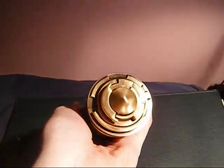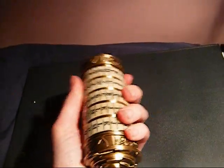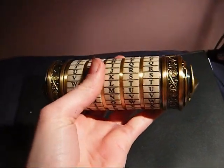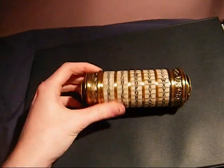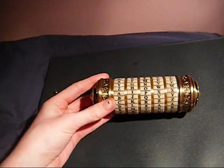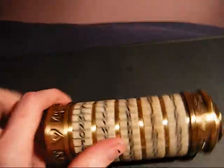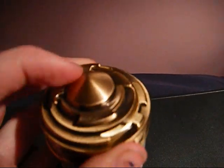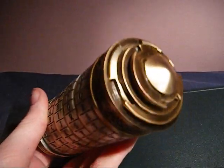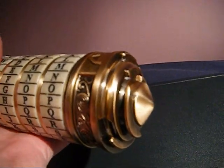Putting the box aside, I'll show you the cryptex. One thing I was very surprised by was the weight — I was expecting it to be really light, but I was so surprised how heavy it is. It's unbelievable. It's probably about the heaviness of one of those medium-sized snow globes. The box itself is relatively light, maybe like a medium-sized cell phone, but the cryptex is very, very heavy. It's made out of die-cast metal, which is very impressive, and the detail on the ends is gorgeous — definitely worth it.